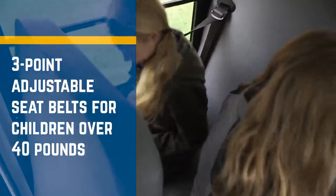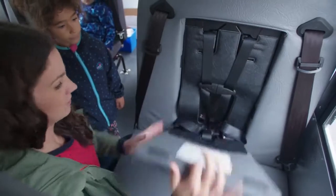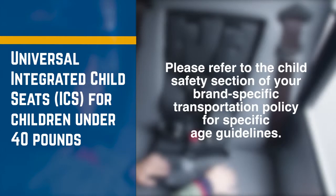Now the seats. The seats are designed according to the highest safety standards while keeping the children's comfort in mind. There are two types of seat belt systems in this vehicle. First, there are the three-point fully adjustable seat belts that we're all familiar with for passengers over 40 pounds. And second, you have access to universal integrated child seats that will safely anchor children under 40 pounds. Please refer to the child safety section of your brand-specific transportation policy for specific age guidelines.